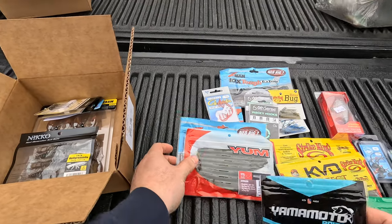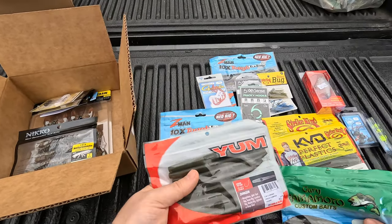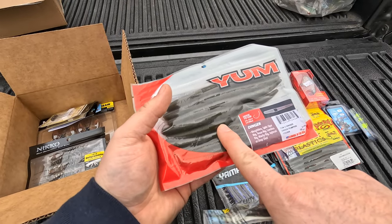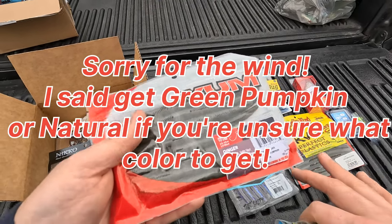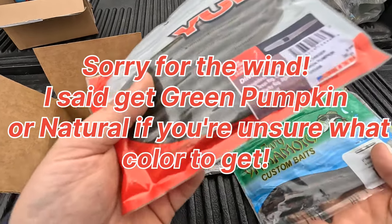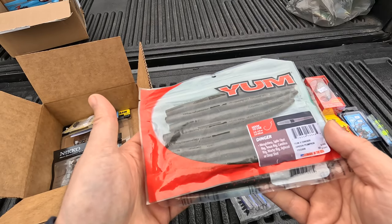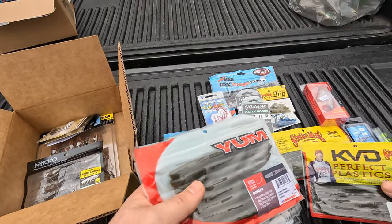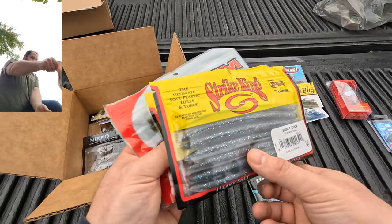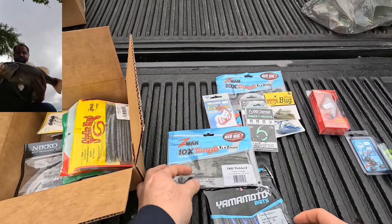Next I put in an assortment of stick baits. I've got some Yum Dingers, which are the more budget-friendly option, and then some higher-priced ones — a pack of Senkos 5-inch, which is the good stuff. I also got some KVD Ochos in watermelon red flake — I've had one of my best days ever on those. And then a pack of Shimmy Sticks, so four packs of stick baits total — they're making out good.